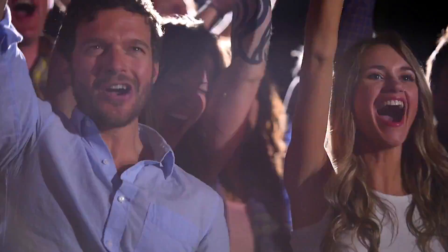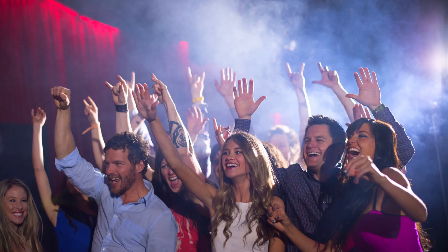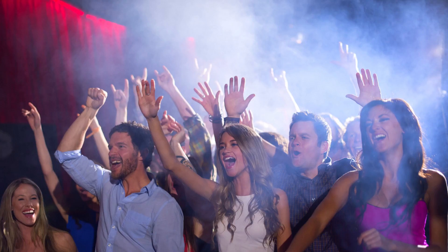We've had everybody arrive about an hour early so that we can decide what clothes they're wearing, and then I'll really coach them through the expressions.